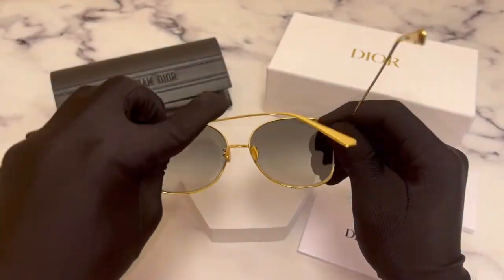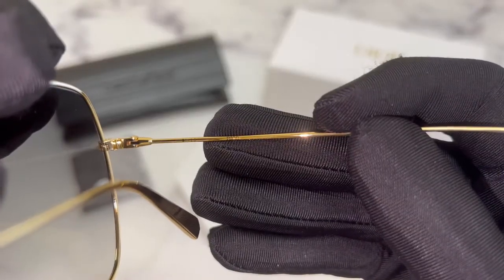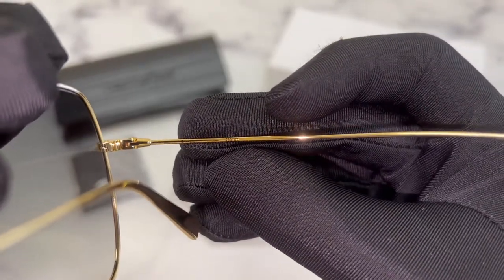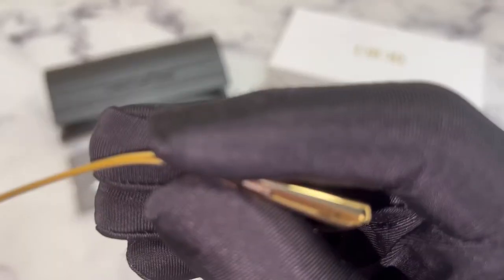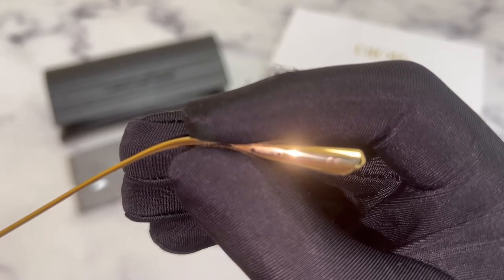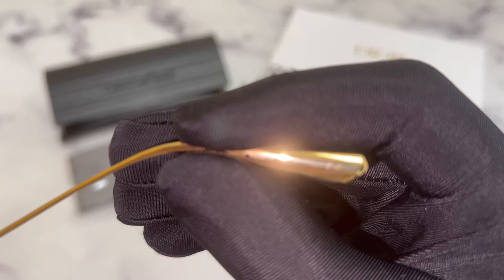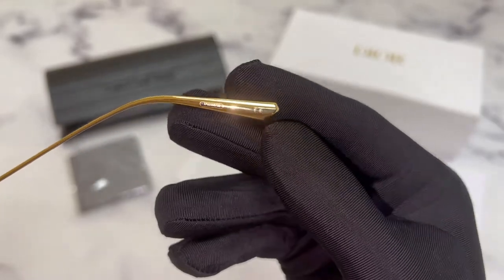On its inner right temple, you'll find the Dior logo and the model number, which is TF-02-38-67-32, and that it's made in Italy.